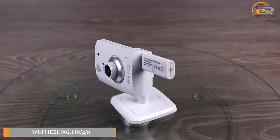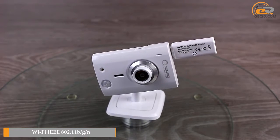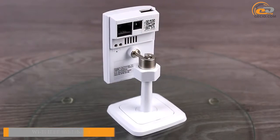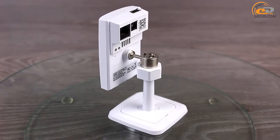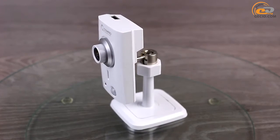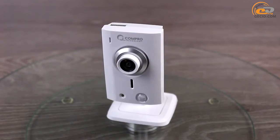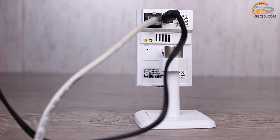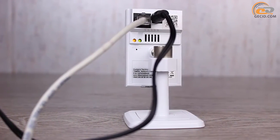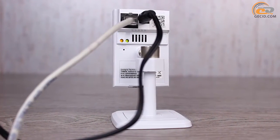Another feature of the model is the ability to use the bundled Wi-Fi module. It is connected to the USB port on the top and supports wireless networking standards. In our case, the camera has a module with a maximum data rate of 150 Mbps. However, the kit may also include a module with a maximum data rate of 300 Mbps. On the reverse side of the device, you can monitor the operation of the network interface indicator, which is very useful to identify possible issues.